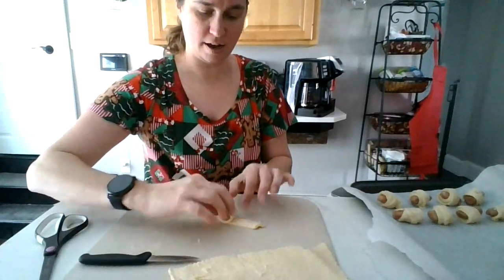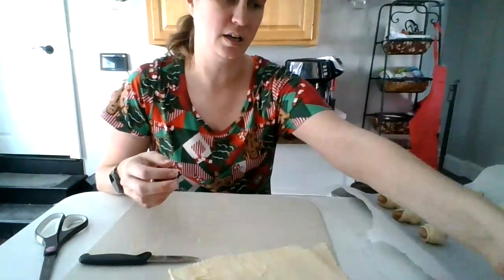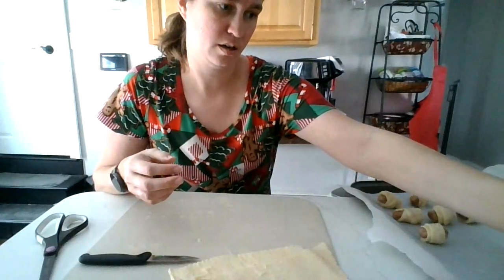Now, I have one of those little packs. I think there are like 48 in a pack, maybe.